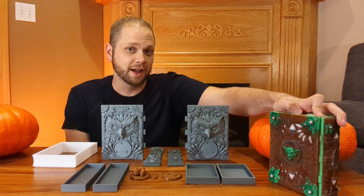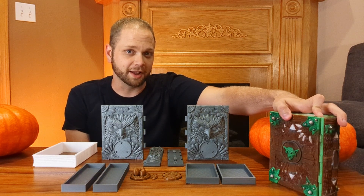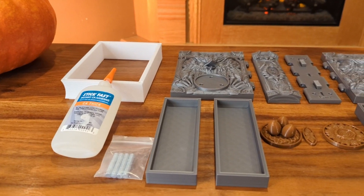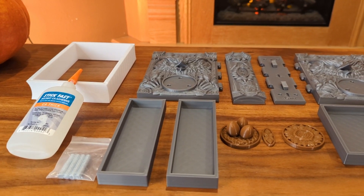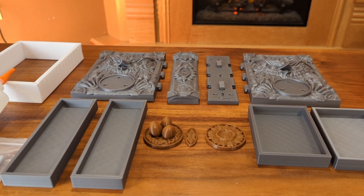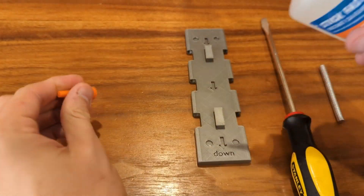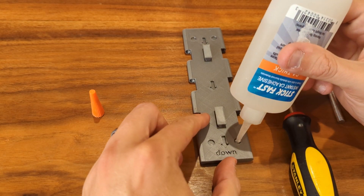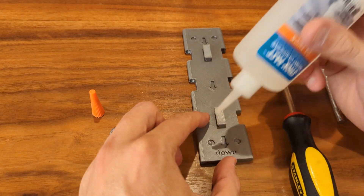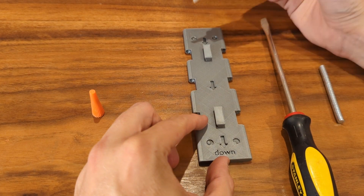So if you're interested in any of that, then stay tuned and we'll build one of these tomes together. The main tome body is made up of two covers, an inner and outer spine, and the pages. You can customize your tomes with different emblems and different trays. You will also need some super glue and some 6mm by 1.5mm disc magnets — I'll put a link in the description to the ones I like to use.